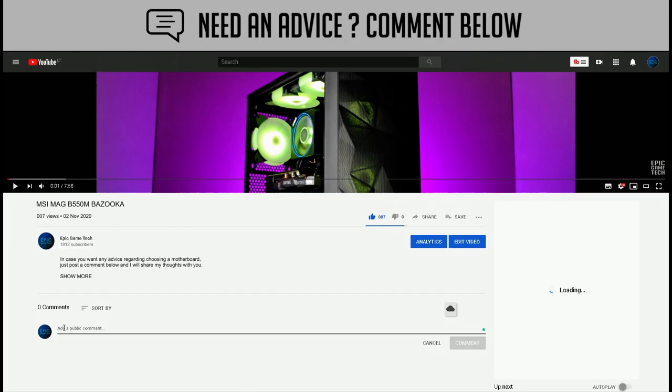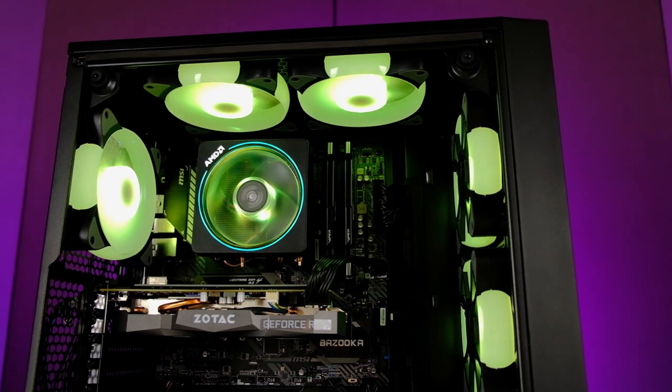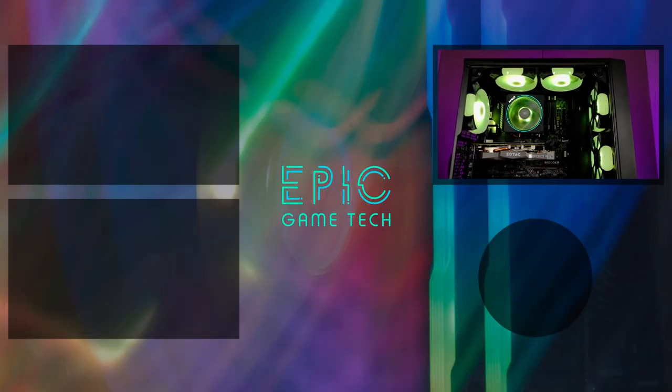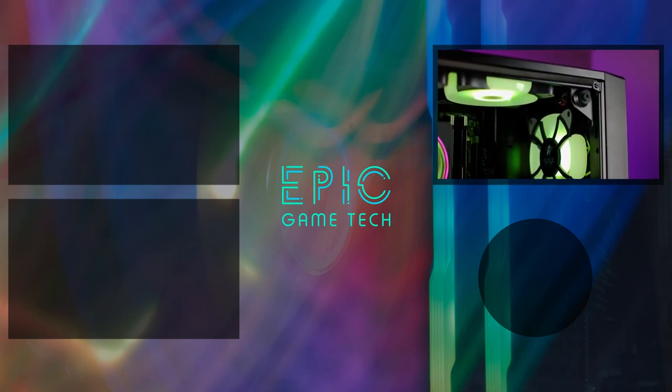In case you have any questions or doubts regarding video editing or gaming PC builds, just leave a comment and I will get back to you. That's it for now, and you can find even more stunning PC builds by clicking here. See you soon. Bye!